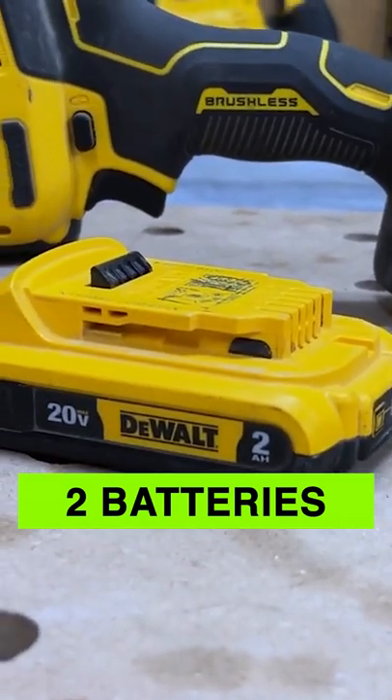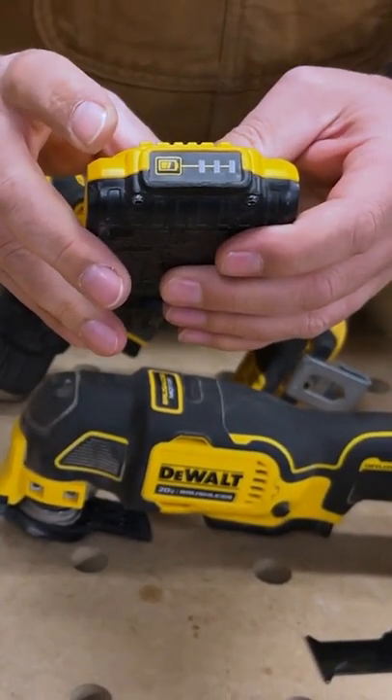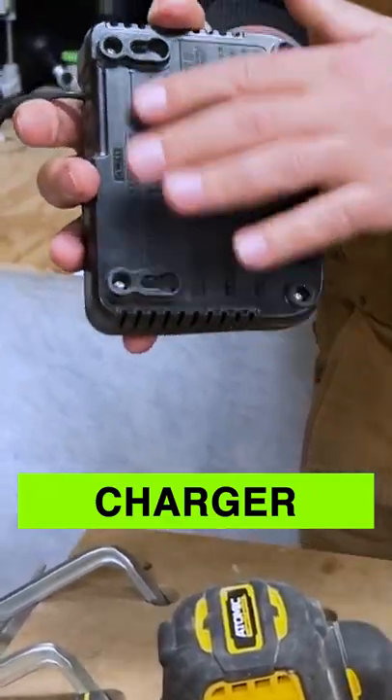Two batteries — these are 2 amp hour. We've got the battery meter on the front. You also get a charger, which you can mount on the wall.